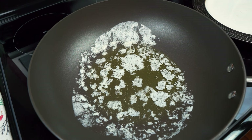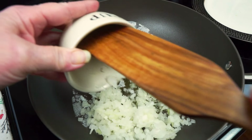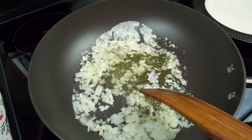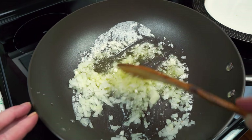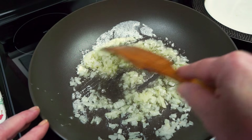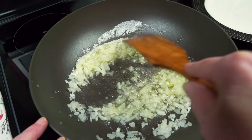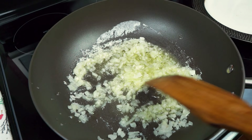In my pan I have my butter melting. I'm going to put in my onion and we are just going to cook these up until they start to get tender. These are finely diced onions.